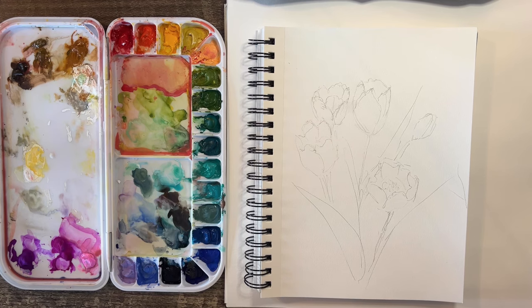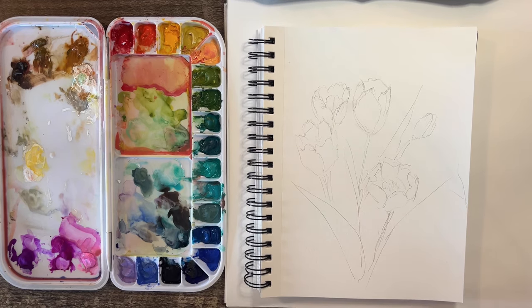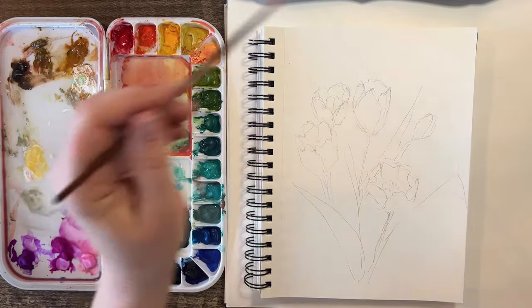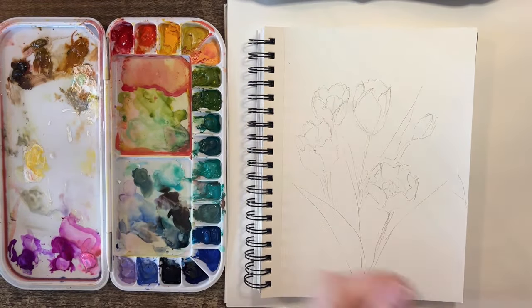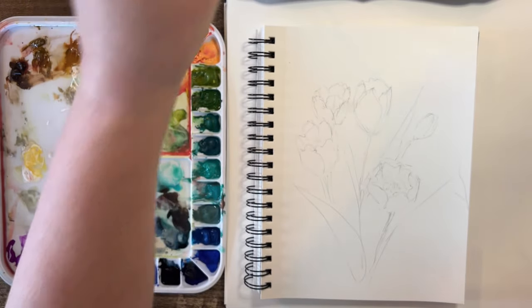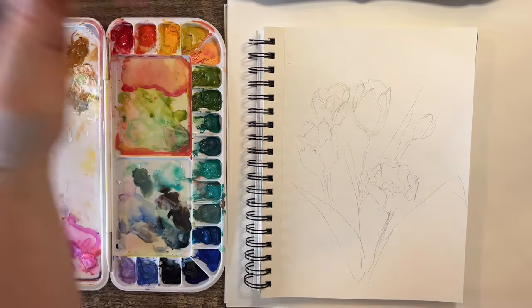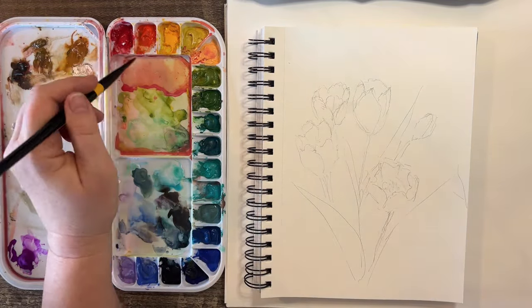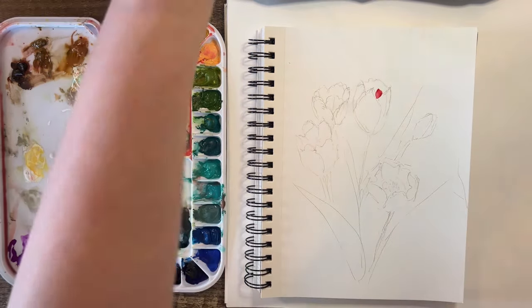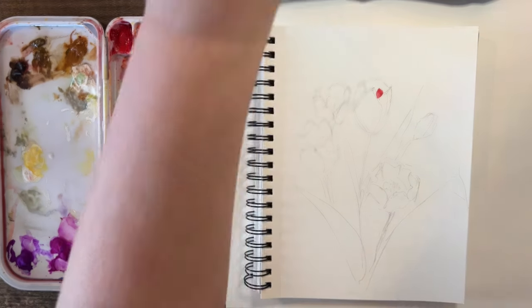Happy Tuesday everybody! I am in the mood to do some tulips, and I've really been liking these Shin Han gouaches I've been using. They're drying up and I'd like to use them up. They reactivate really nicely, so I thought I would do some real pretty tulips with light coming from this direction. I'm going to start and may do this a little bit more detailed than usual with a smaller brush.